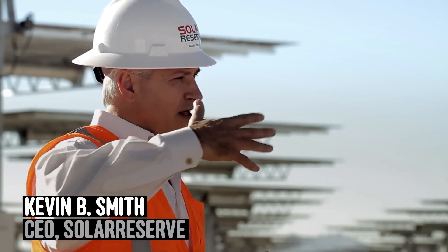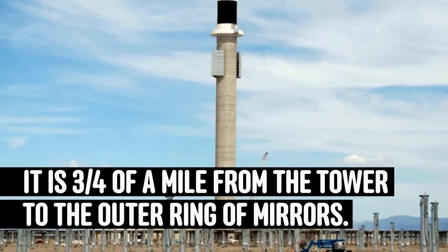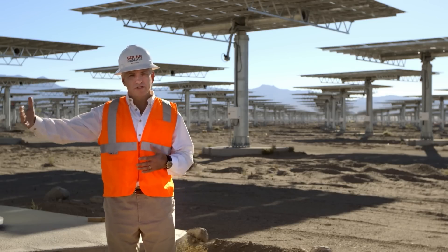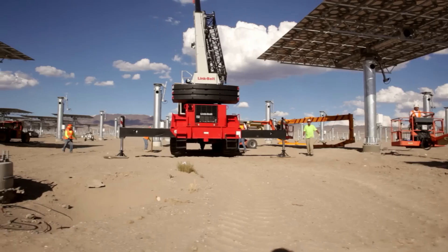The size of the facility really is dictated by the efficiencies at the edge of the mirror. You really look at the economics of building one more ring of mirrors — are you getting enough electricity or enough energy out of that to justify making it bigger?